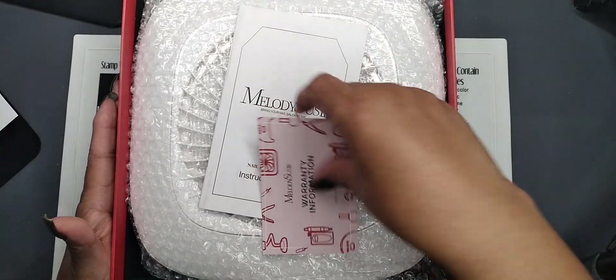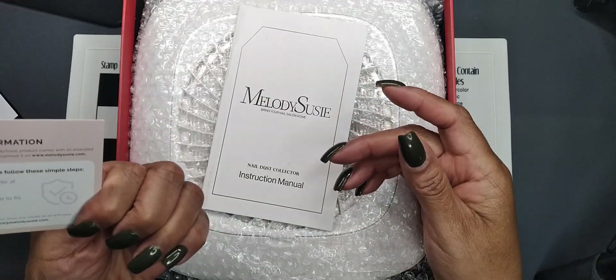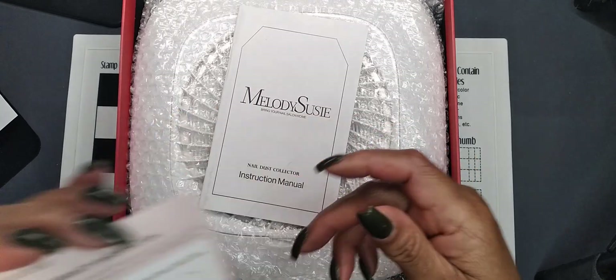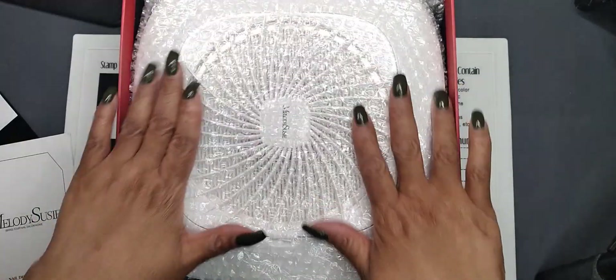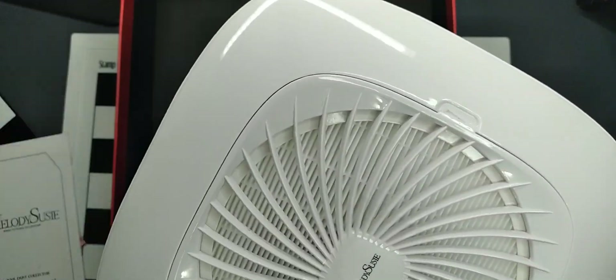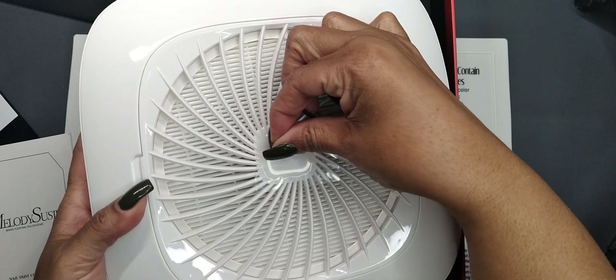Inside there is the warranty information, so I will definitely be registering my collector so I can get the extended warranty. It comes with the user instruction manual, and here is my MelodySusie dust collector — it came well wrapped in bubble wrap.